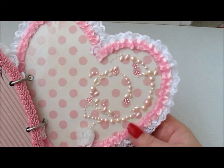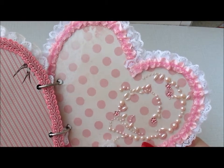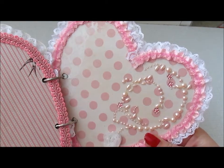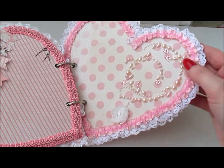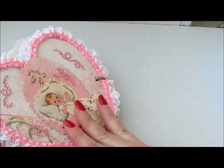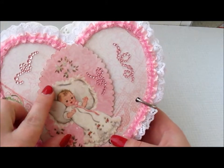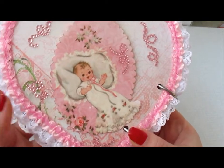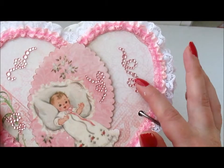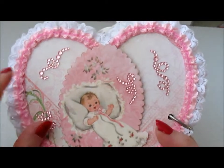This is the last page and I put the rest of the beautiful pearl bling that I had. Here's supposed to be a photo of the baby. And again I used this beautiful trim from Craft Supplies 1. Here in the back — it closes like this. I fuzzy-cut this beautiful vintage baby photo and used some pink swirls to decorate the paper from the paper line.